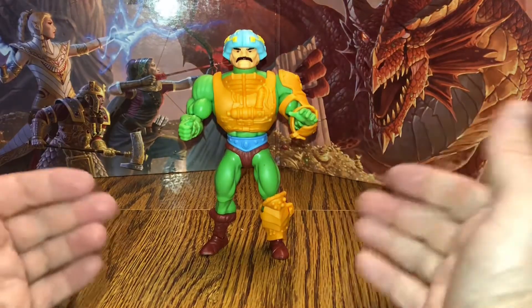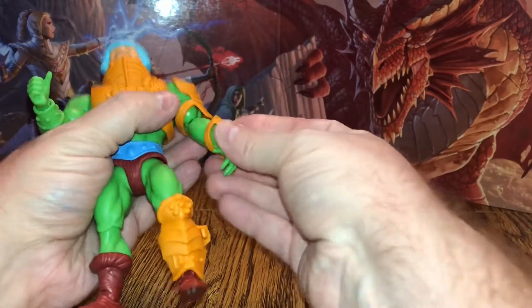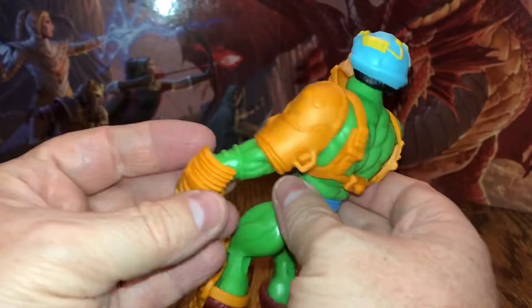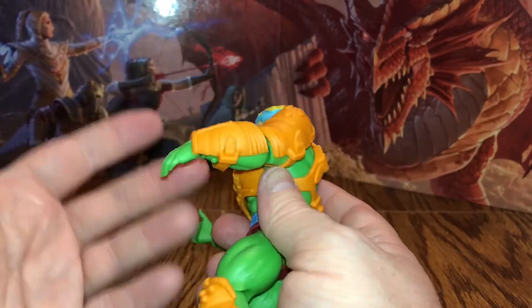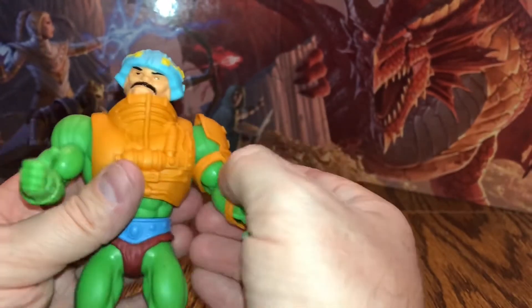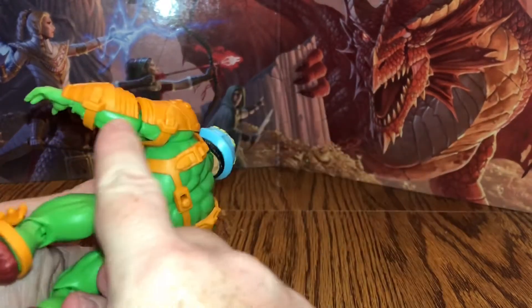Here is Man-at-Arms out of the packaging, and he is really, really cool — I absolutely love him. Something to note with this figure: his armor is actually separate this time around, for the simple fact that it would have hindered the articulation if it wasn't. You do have to place these on separately, because they come packaged with his other accessories. You simply strap them on like you would the originals.